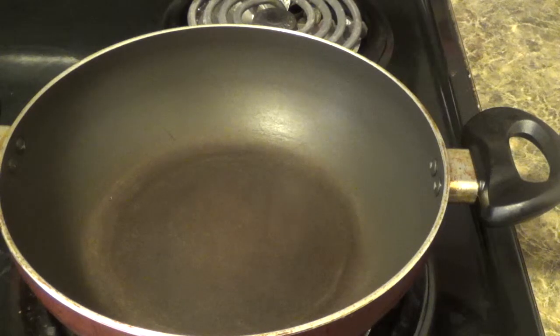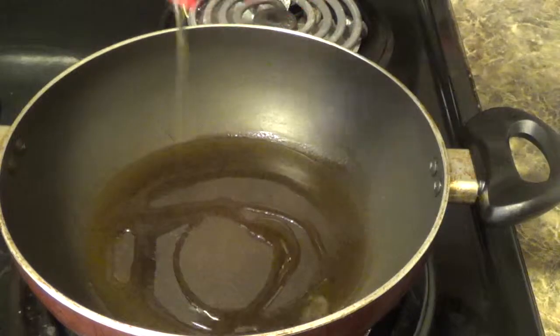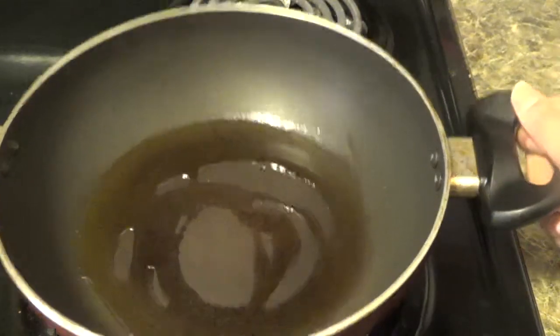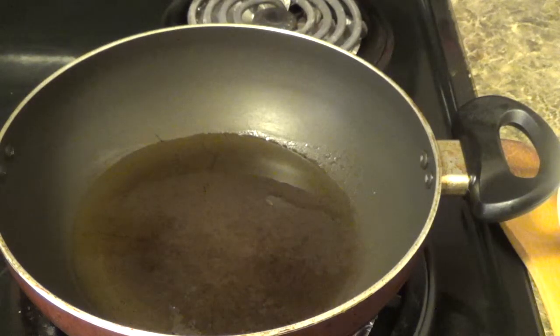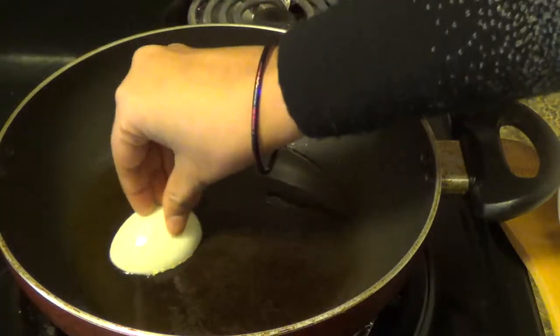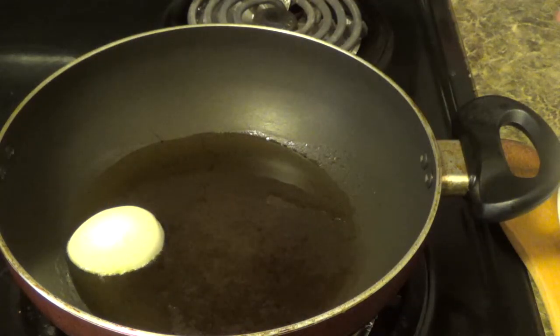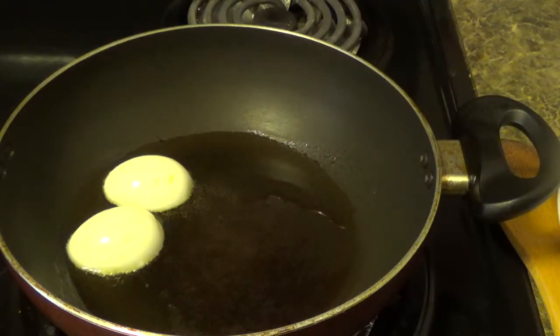Let's start our cooking. I have already heated a pan in my work station. Put some oil. Once the oil has become hot, first we will fry the boiled eggs. While frying, put the yellow side below so that after frying it will be sealed and the yellow part will not come out easily.